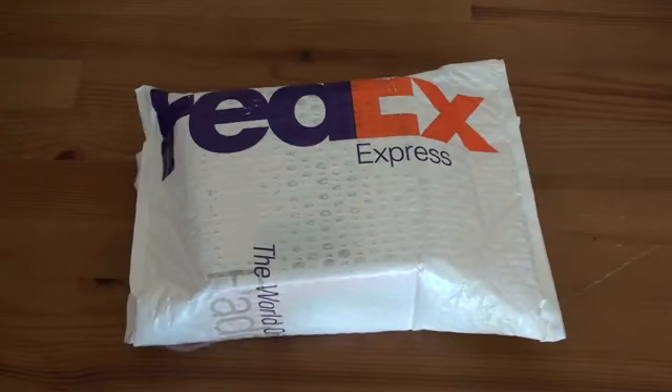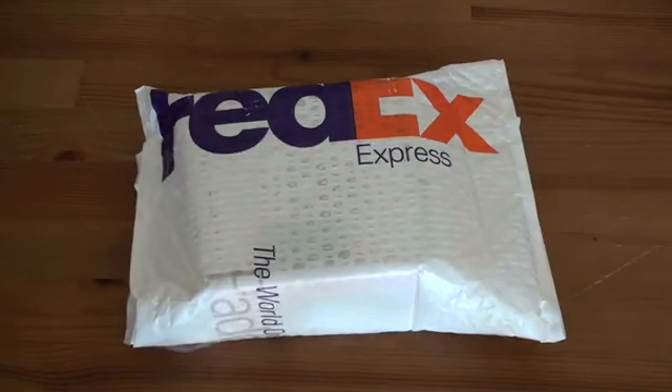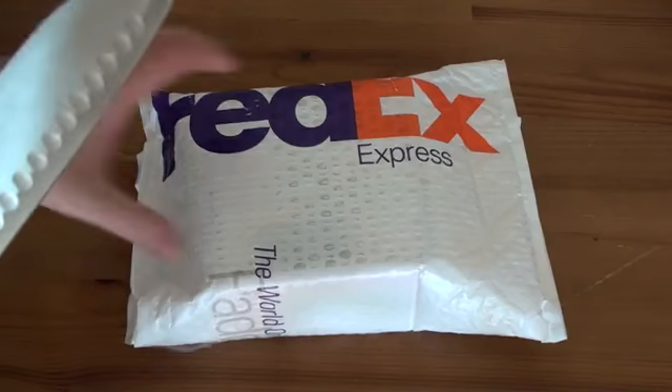Hey guys, John Rettinger here with an unboxing for you of the AT&T Tilt 2. This is AT&T's variant of the Touch Pro 2, the spiritual successor to the about a year and a half old AT&T Tilt, and the actual successor to the HTC Fuse that AT&T is currently selling. This will be available tomorrow, October 18th. Let's go ahead and open this thing up and see what it looks like.